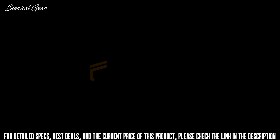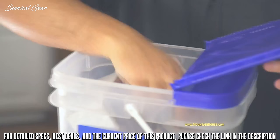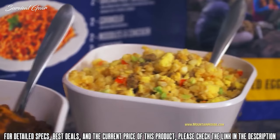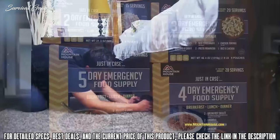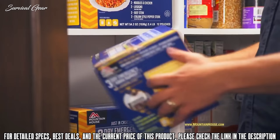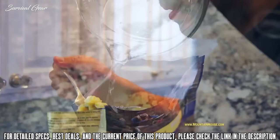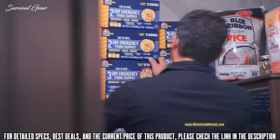Planning for emergencies can be complicated with a seemingly endless checklist of gear, water, and food to gather. Mountain House has a well-designed food solution to simplify your planning and preparation. Their Just in Case emergency food supply kits contain entrees for two, three, four, or five days. Compact sizes make them easy to stack and store. Each includes a variety of popular breakfast, lunch, and dinner entrees such as breakfast skillet, lasagna, beef stew, and pasta primavera. Just add hot water to the pouch, seal it, and you'll be eating in under 10 minutes. Kits are backed by a 12-plus-year taste guarantee.